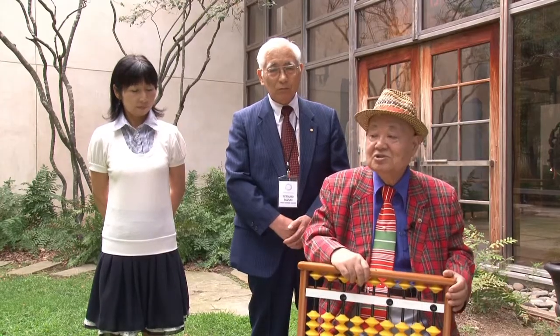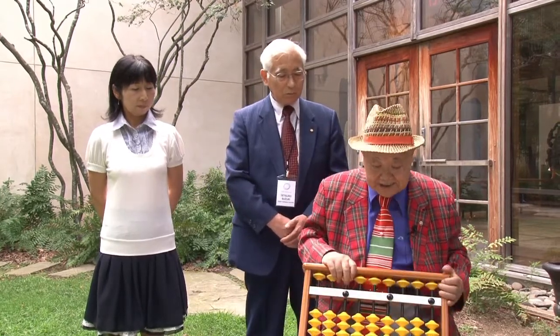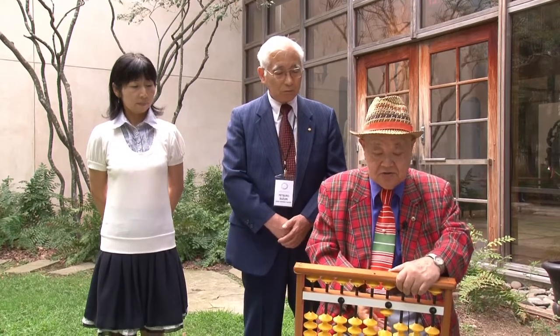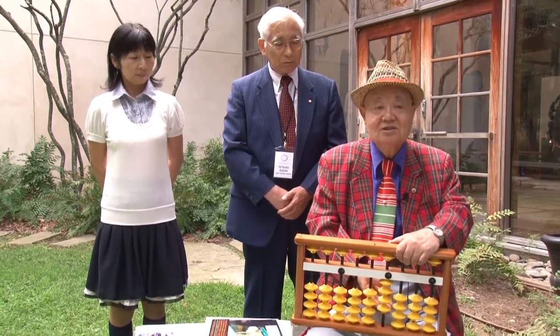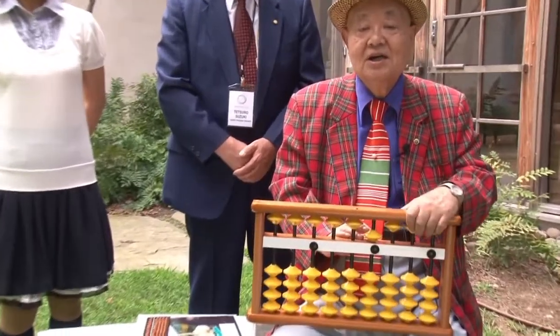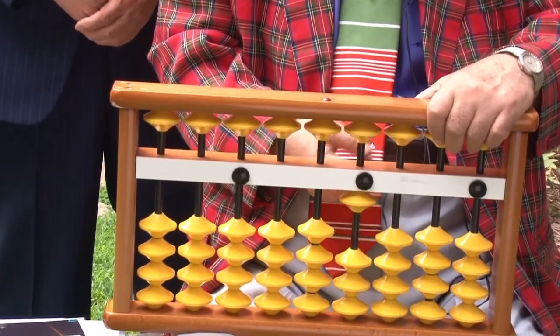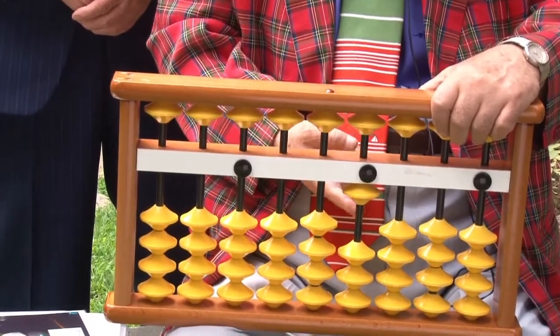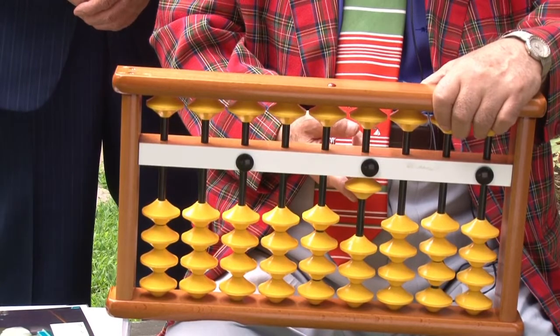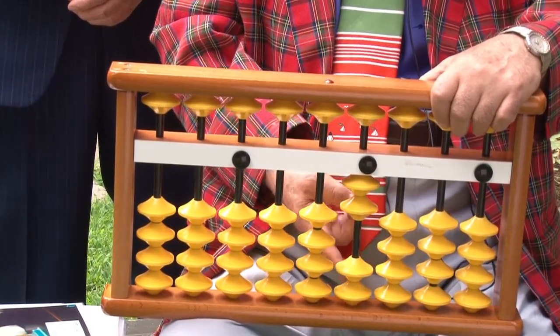This is the Japanese abacus called Soroban, and as you can see, Soroban has a lot of beads. It's divided by this bar, and there are one, two, three, and four beads at the bottom, and only one at the top. We use one of each lower bead as a one, so when I push this up toward the bar, it has a value of one. One more bead: two, three, and four.